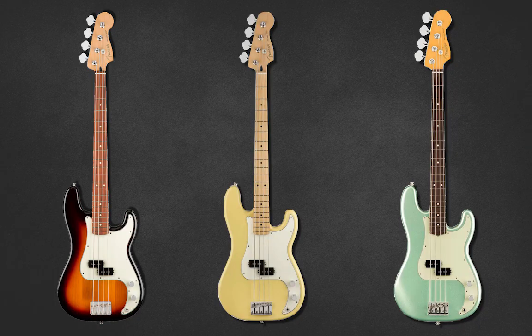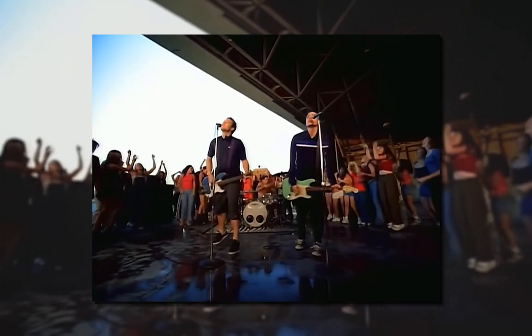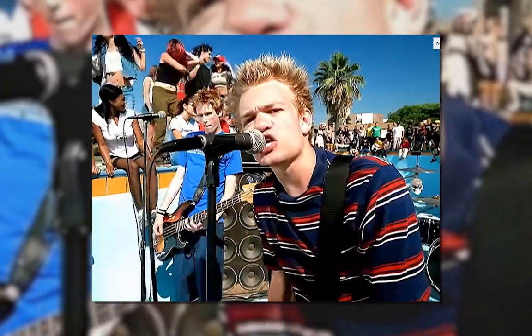Moving on to gear — what basses would you expect to see in pop punk? Nine times out of ten, most pop punk bands will play a Fender P Bass. Everybody knows the P stands for Punk — that's a joke, it stands for Precision. Look at Blink-182, The Offspring, Green Day, Sum 41 or Alkaline Trio to name a few. Pop punk should be synonymous with Precision basses. If you want to sound authentic, get a Precision bass.